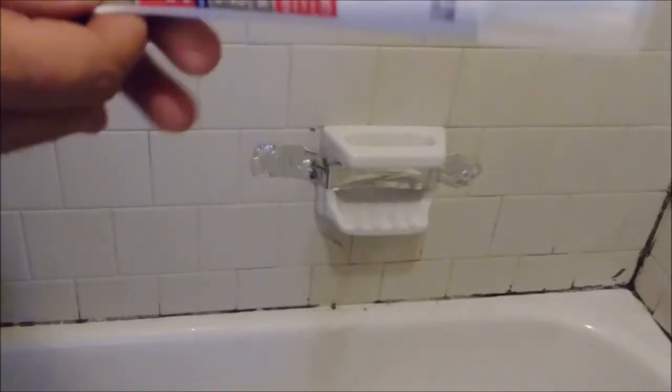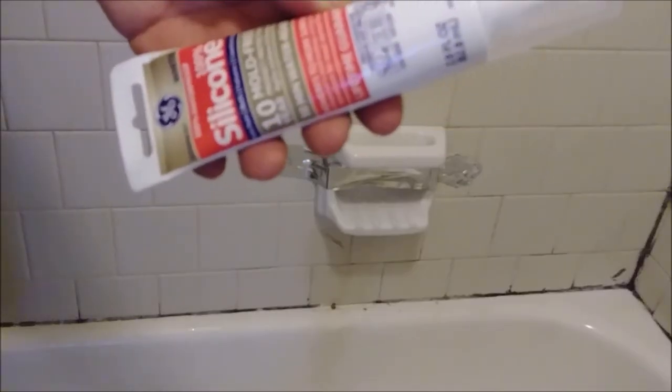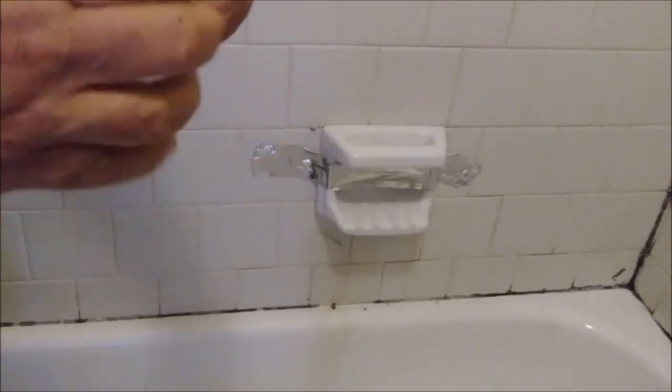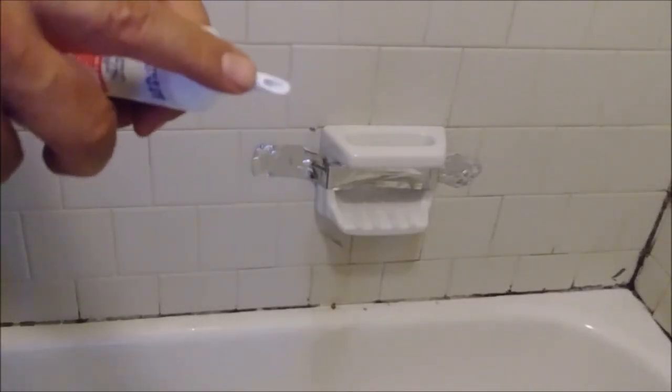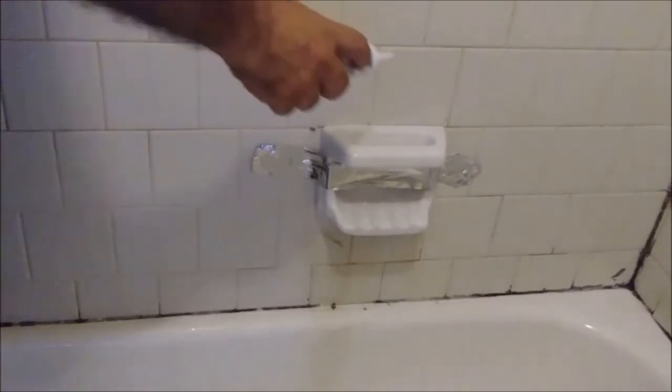As you can see, we still need to caulk here with silicone and here with silicone. Remember, what we used is silicone adhesive, so it will seal it more or less, but we still need to seal here with silicone. I'm using GE silicone — it's 100% waterproof, very good for bathroom and kitchen.